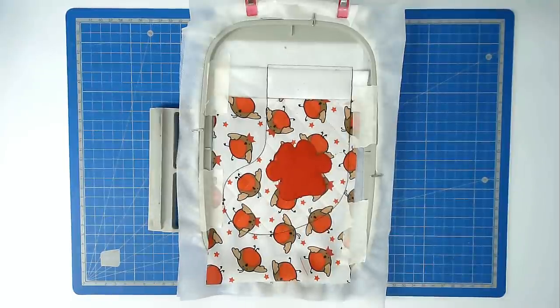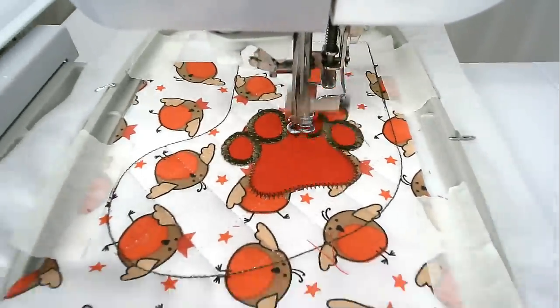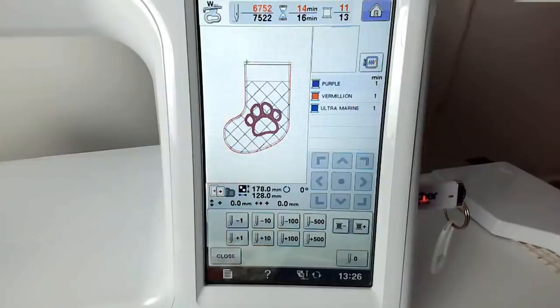Next is the satin stitching around the paw and the paw detail, so load whichever color thread you want for that into your machine and stitch round number ten.